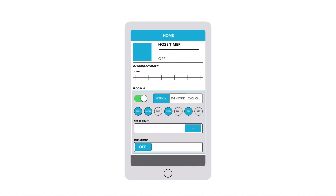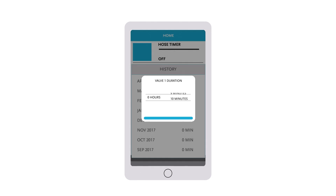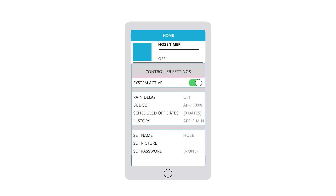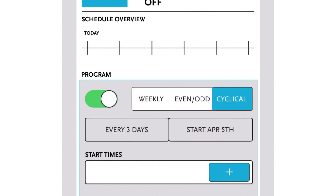Choose how often you want to water your yard using a wide variety of scheduling options. You're in control of your entire watering system with a touch of a button. View your irrigation history, battery life, connection strength, and current watering schedule all from the app.